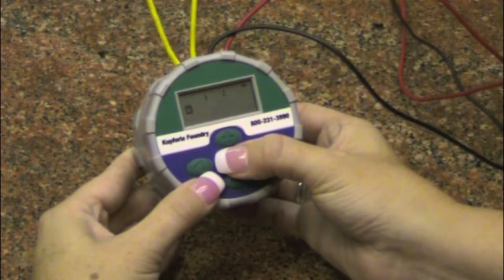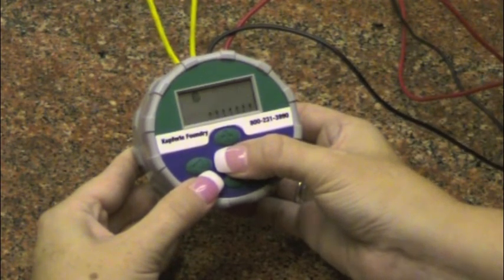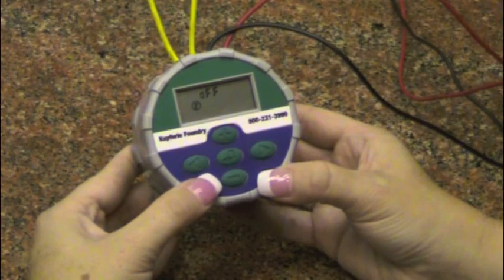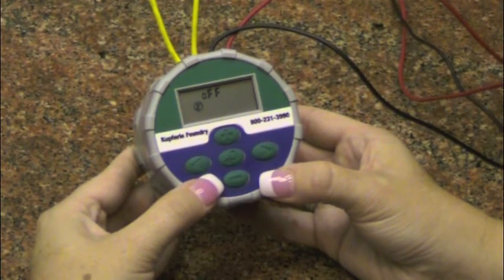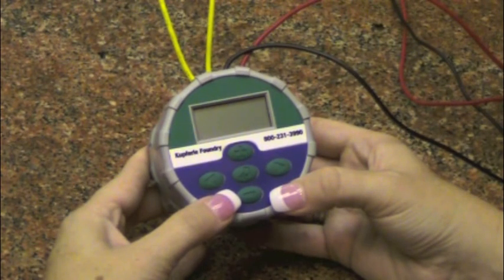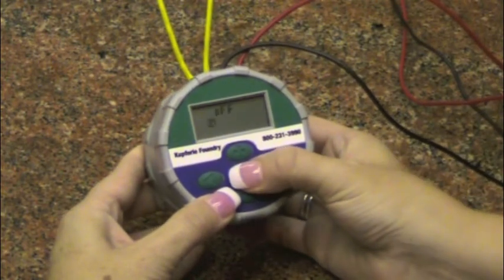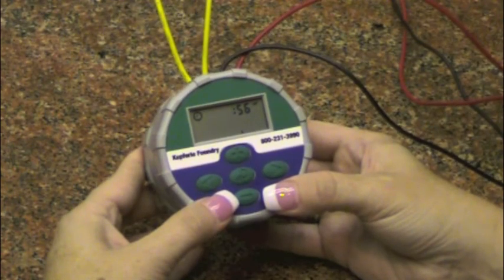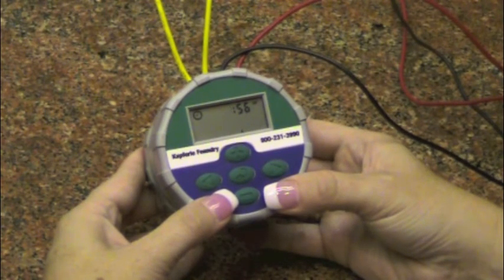When on the shutoff menu, after waiting a few seconds, you will see the word 'off' flash. Once this happens, leave the controller as it is and it will go into sleep mode. The controller will have to sleep within this menu to be successful in shutting down. When flushing is ready to resume, wake up the controller by pressing the main menu button, then let the controller fall asleep on the home menu and your previously scheduled program will resume.